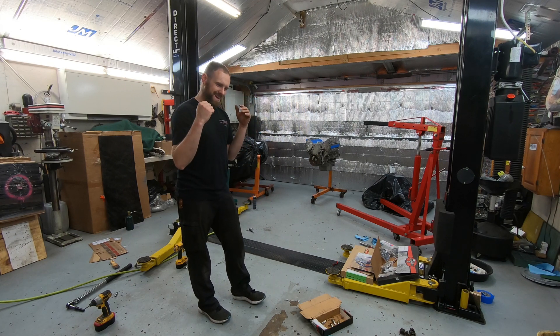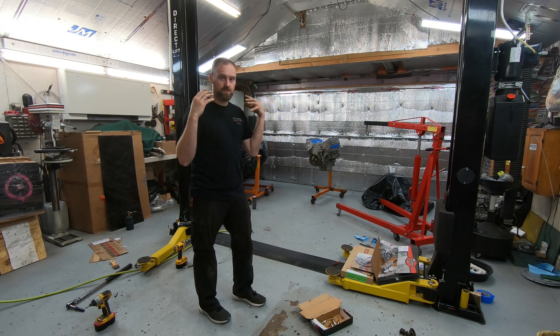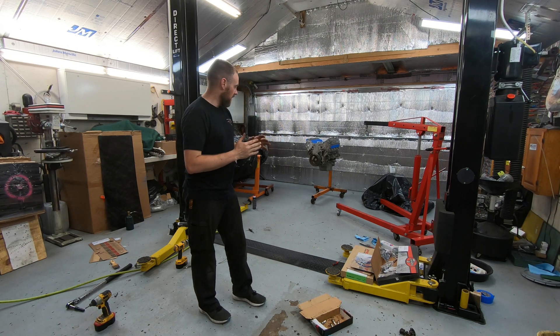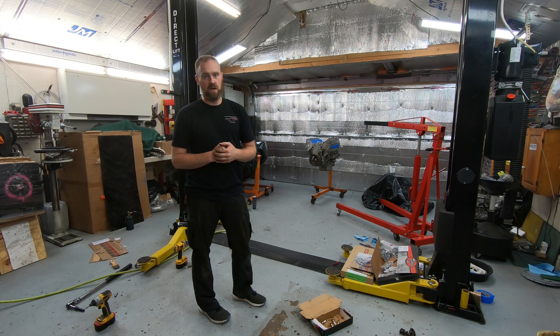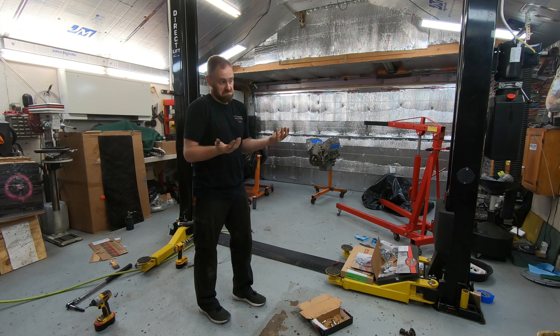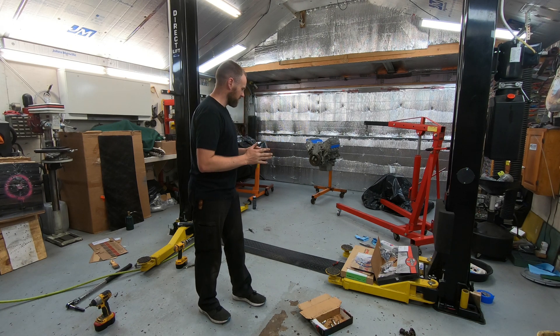Today on Chris Performance Repair we're going to cover something I don't want to talk about but I'm going to because I like to be honest and upfront with you guys — mistakes made in the shop and what causes them, in this case involving engine stands. So let's go ahead and jump right into it.